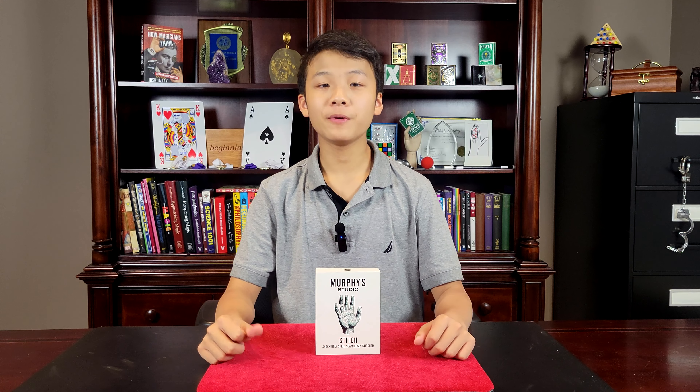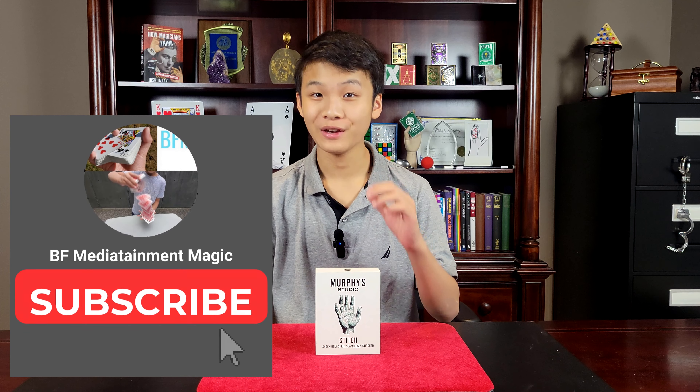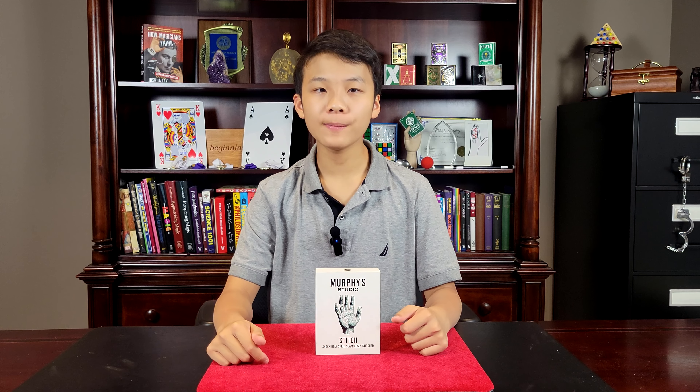I hope you enjoyed that performance. Before we get to the review, please make sure you hit that subscribe button so you don't miss future reviews. Now let's talk about Stitch.